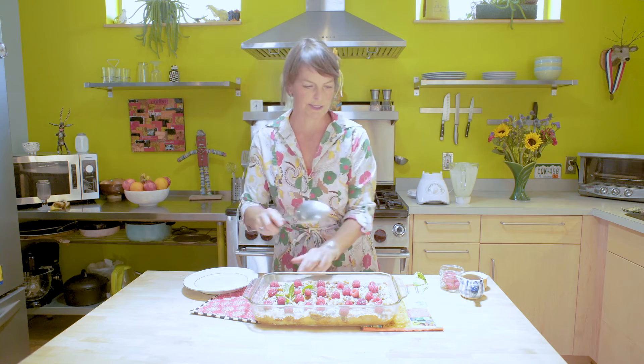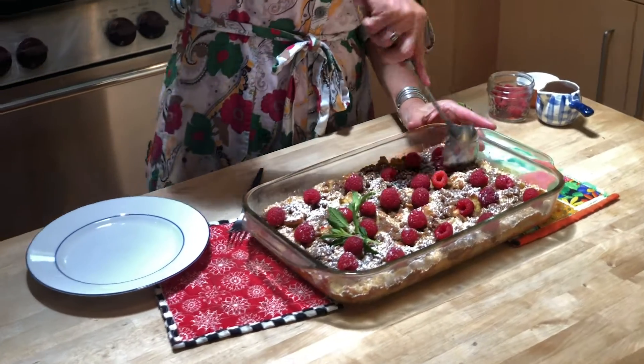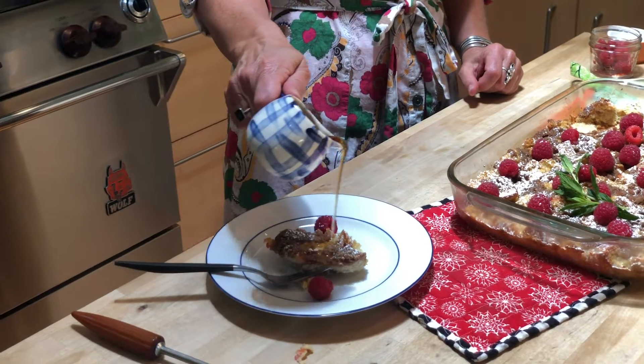Voila! You are ready to brunch. I can't wait to taste this. Maple syrup on there. Thank you so much, Mark and Jimmy.